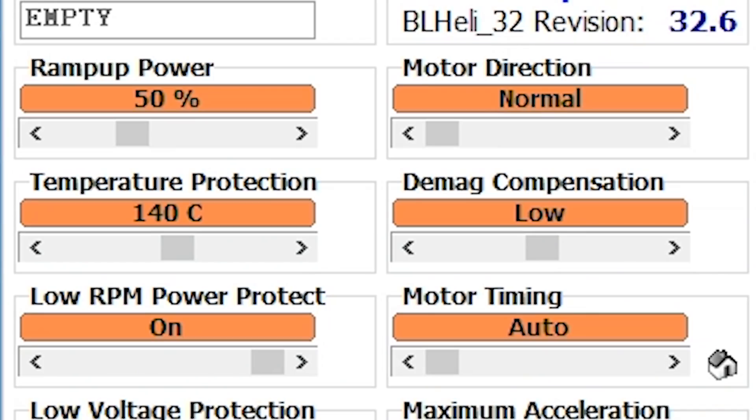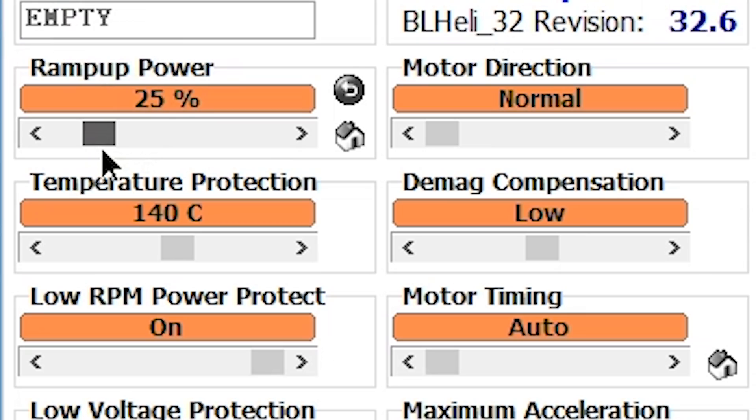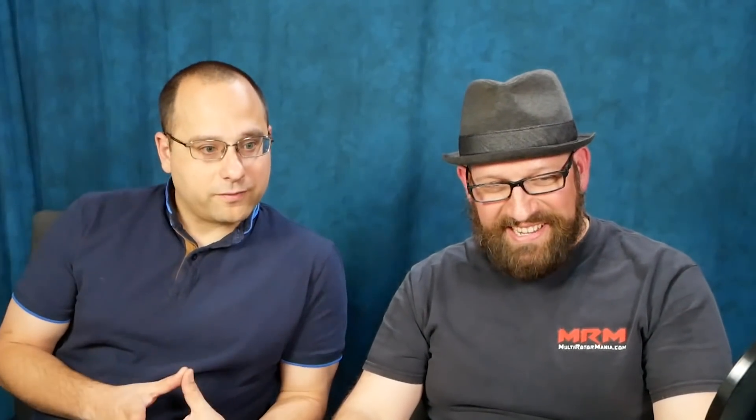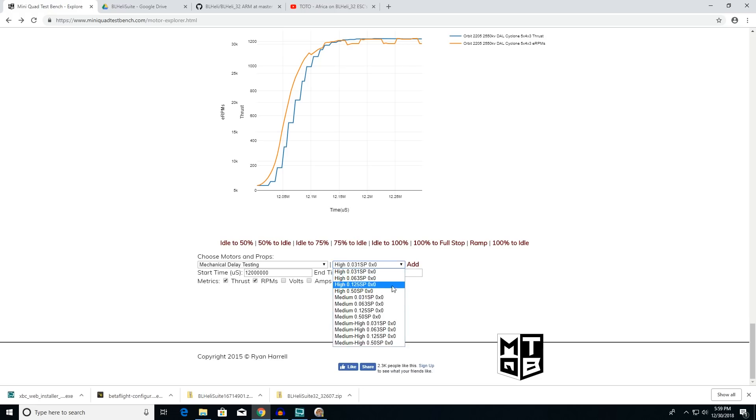So could we benefit from turning this down? I wasn't able to detect any significant reduction in response time until I was below 20%. That's going to vary a little depending on your motor. A really torquey motor might need more headroom here to avoid performance loss. But in theory you would reduce those current spikes by turning this down a little bit. Maybe somebody who's running a 20 amp ESC who doesn't want to fry it might turn that down. If you go into the data explorer here — this is Ryan's website, miniquadtestbench.com — under mechanical delay testing, I have a couple of things in here.